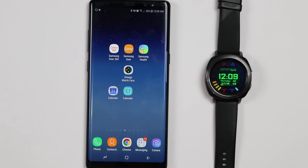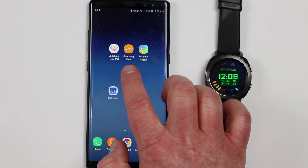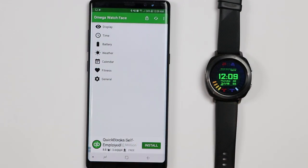Now if you have an Android Wear device and not a Samsung Gear watch, you can go check out the Omega watch face from the Play Store. This has a bunch of different settings — I haven't fully played with it but you can check that out as well.